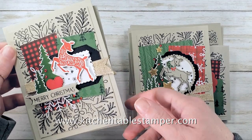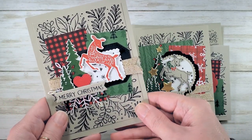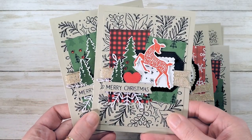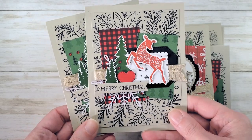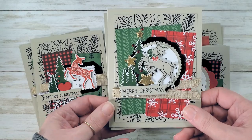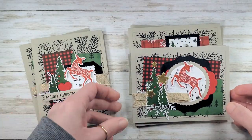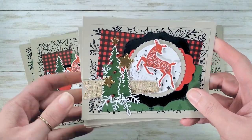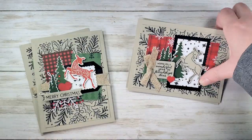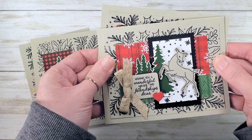Hey guys, Marissa at KitchenTableStamper.com. Today we are on video number three out of four in our Peaceful Deer stamp-a-stack. We're going to make this card. Our stamp-a-stack makes two of this card. Video number two also makes two of this card. Video number one makes three of this card. And video number four is coming soon — our stamp-a-stack makes two of that card. So it's a four-video series.